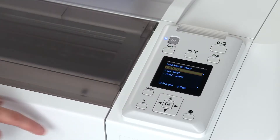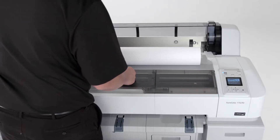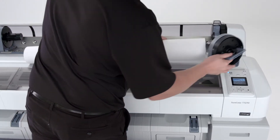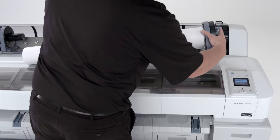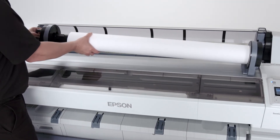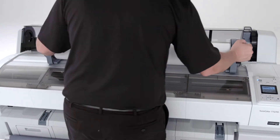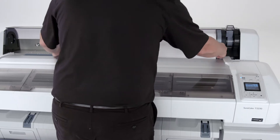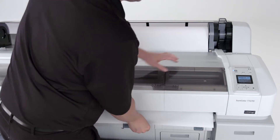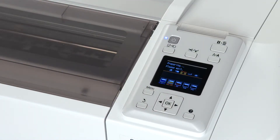Press the media button on the control panel and choose load roll paper and press OK. Open the roll paper cover. Open the roll paper adapter and insert it into the roll. Push down on the tension lever to secure. Repeat on the other side. Slide the roll paper to the right and then back. Insert the end of the paper into the paper slot and pull it through to the front. Lower the roll lock lever. Press OK to begin the paper loading process.